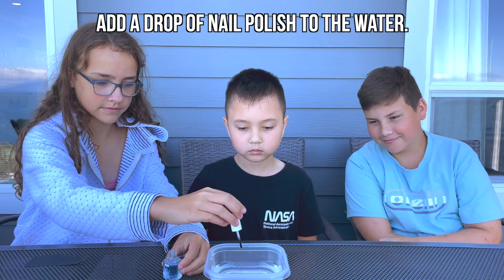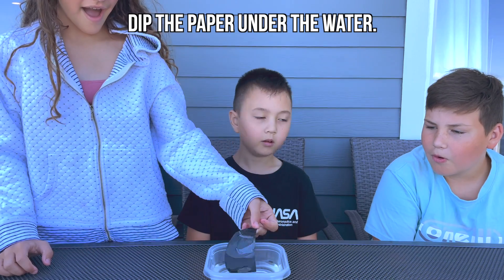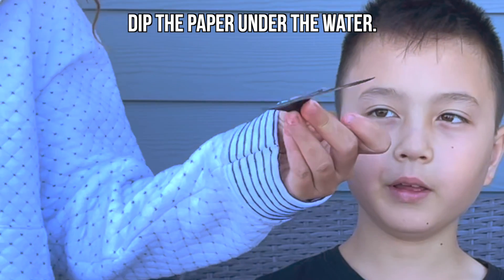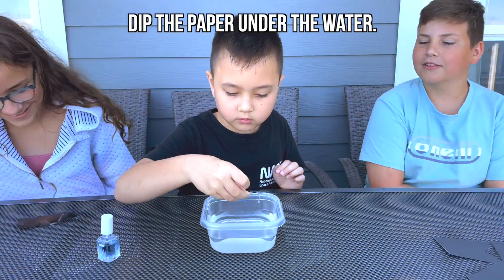Add a drop of nail polish to the water. Dip the paper under the water and scoop up the nail polish. It should look like this. We decided to repeat this many times to create many different shapes.